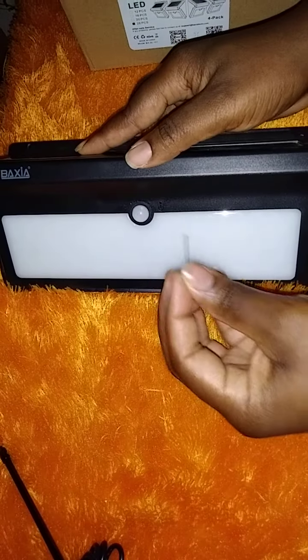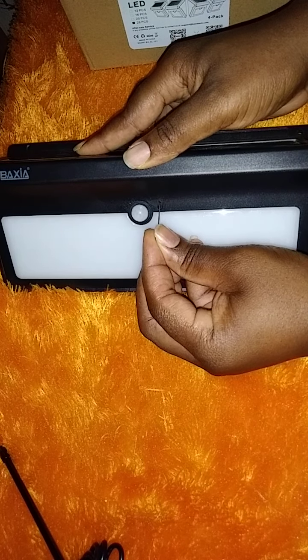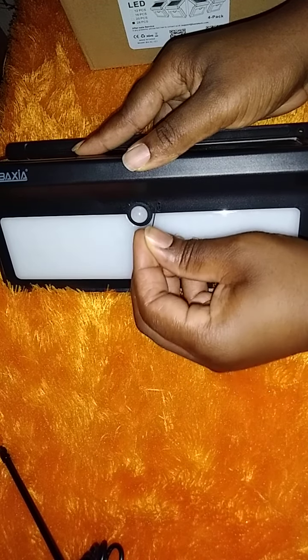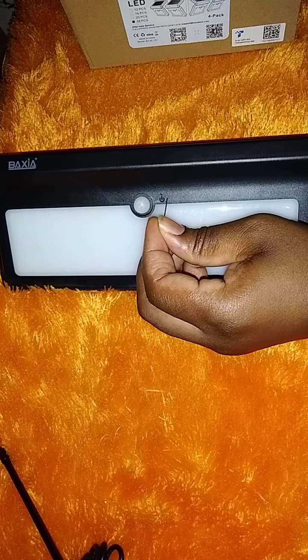Before I turn off the camera, let me show you where the pin is. Right here is the power button. Use the pin to turn it on and off.